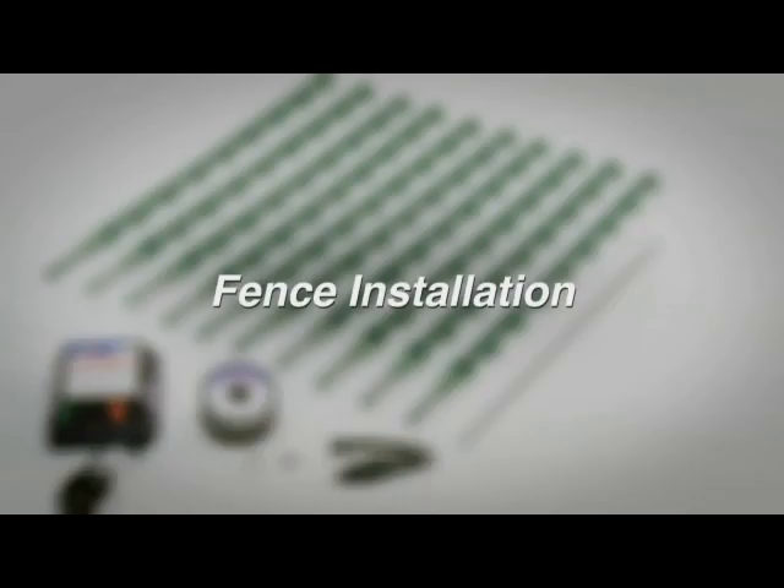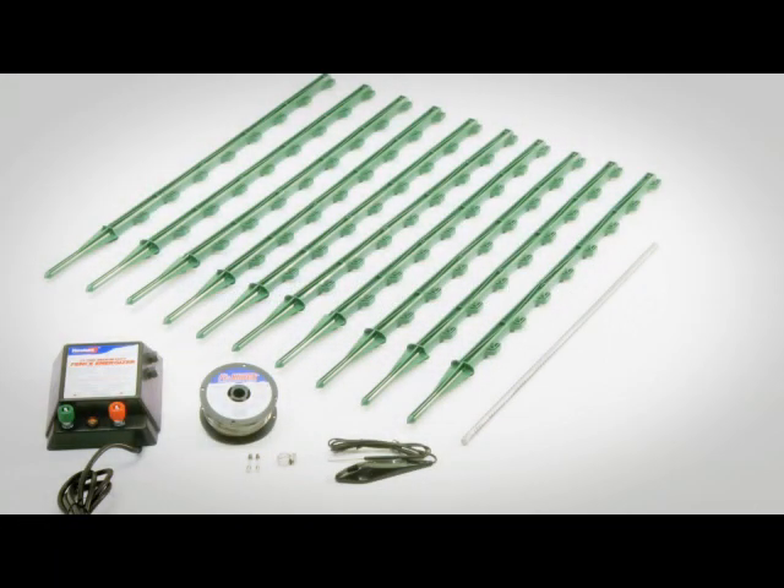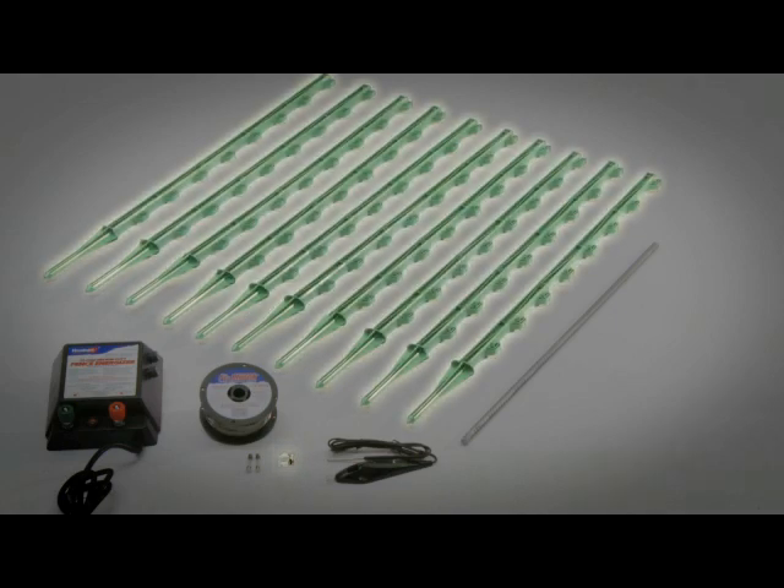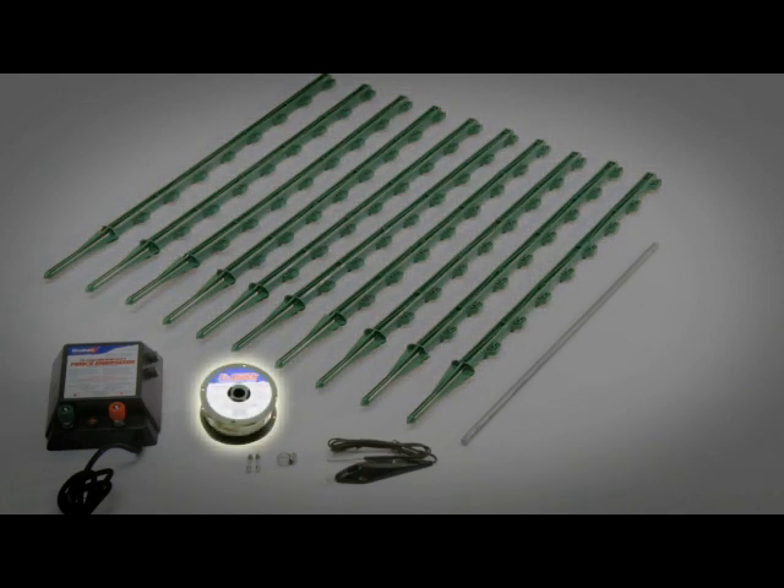Installation is easy. The above ground electric fence includes an energizer, grounding rod, grounding rod clamp, fence posts, 17 gauge aluminum wire, wire tester, and extra fuses.